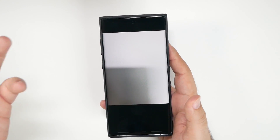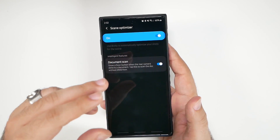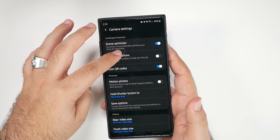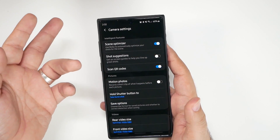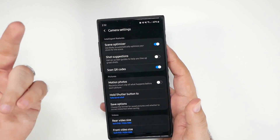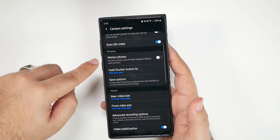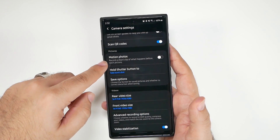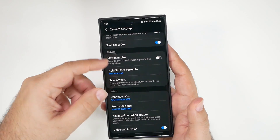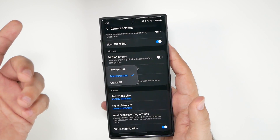Go into settings. For screen optimizer, I would enable document scan — it's a great way to get text when you want to scan documents. Shot suggestion I usually leave off, because if you have trouble lining up shots go for it, but otherwise skip it. Scan your codes is a great new feature I'd recommend. Motion photos still doesn't do as well in low light, but if you have kids or pets that move quickly, turn that on.